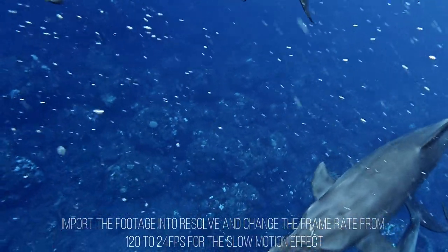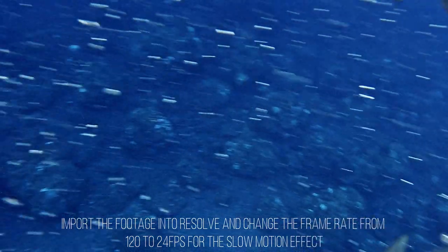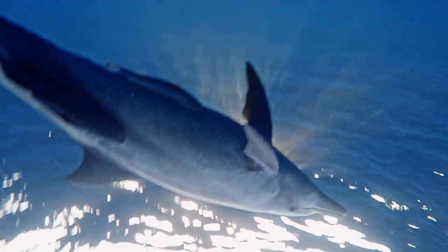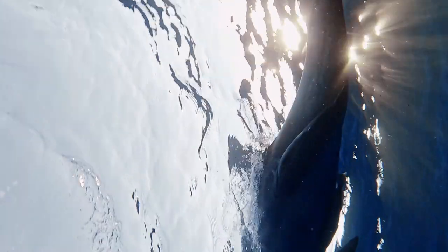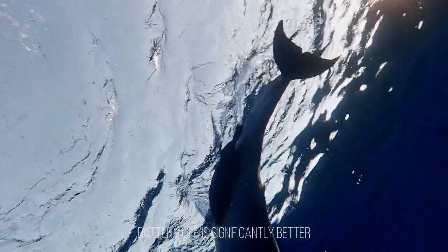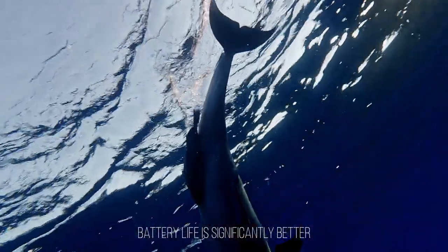Same with these dolphin clips — I filmed them at 120 frames and then in DaVinci Resolve I changed the frame rate down to 24 frames to get this slow motion effect. The thing I love about the GoPro is that it's so small and compact that it doesn't get in the way of me swimming when I'm chasing after these marine creatures.